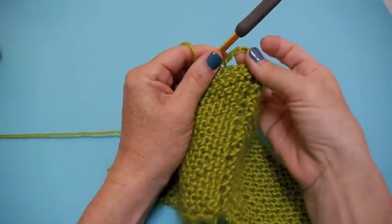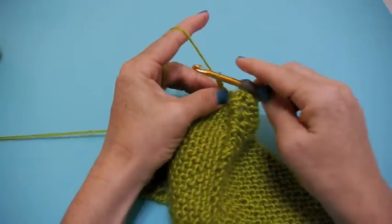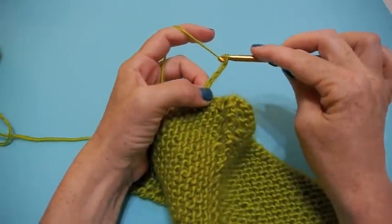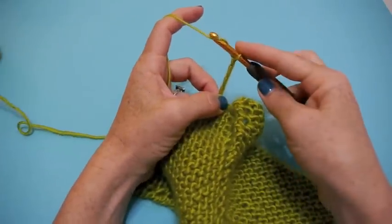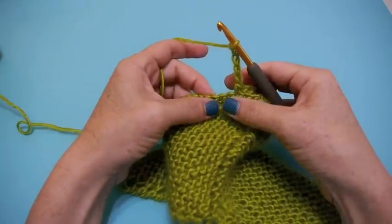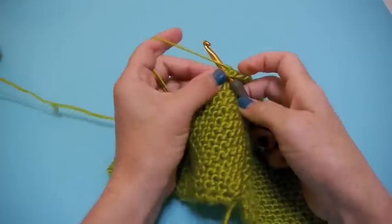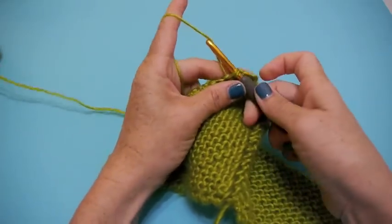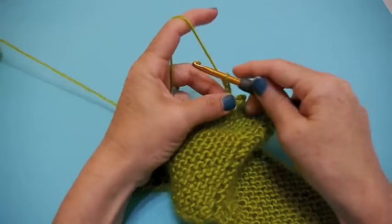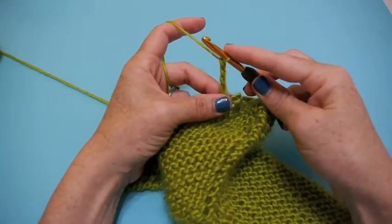You can see that creates your first loop. So again: chain one, two, three, four, five — skip three: one, two, three — and single crochet. You're going to continue in this manner as called for in the pattern steps.